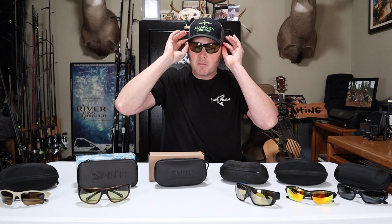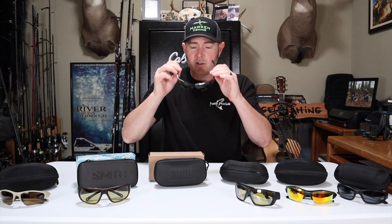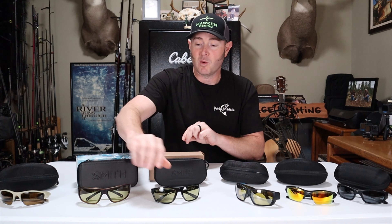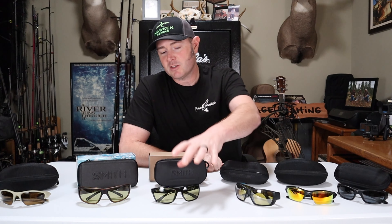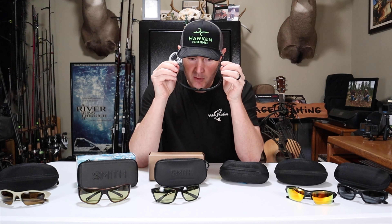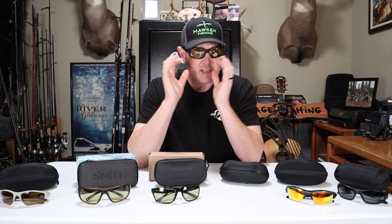On the other end of the spectrum, my lightest glasses are the Smith Reddings at 33% VLT. Smith also makes similar models called the Castaway and Guide's Choice, also at 33% VLT — very light lenses. I really like wearing these on dark and dreary days; they don't fog up, they're glass lenses, and there's plenty of airflow. MSRP is $259, but I got mine for $175 and have since seen them for even less.